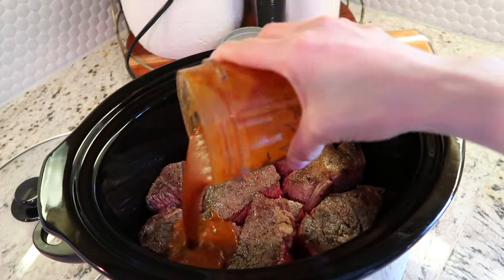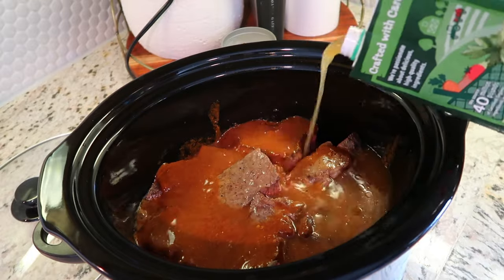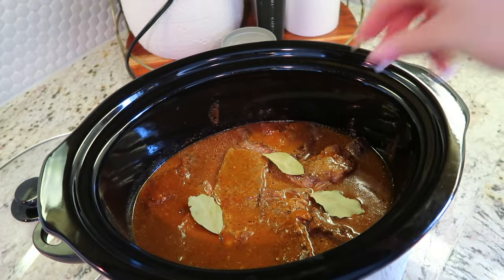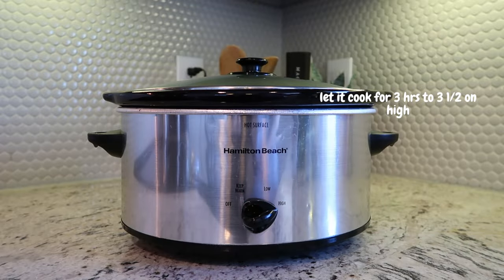Now that the sauce is ready and nicely blended, we're going to add it into the crock pot, then add some more broth — just enough to cover the meat. The last ingredient we're adding is three bay leaves. I'm going to leave this cooking for three to three and a half hours on high. The house is starting to smell so good! The meat has been cooking for about two and a half hours and still needs more time, so meanwhile we're going to start making the salsa.